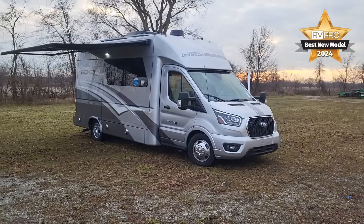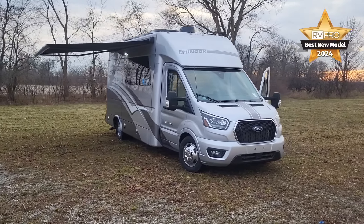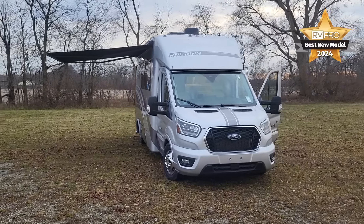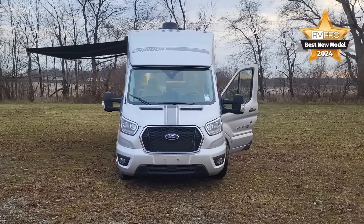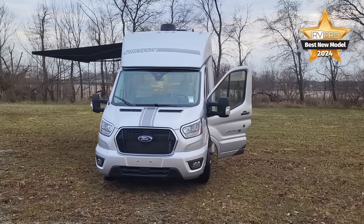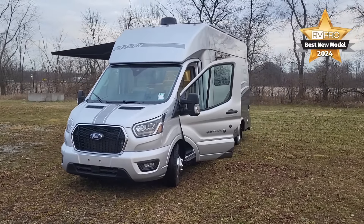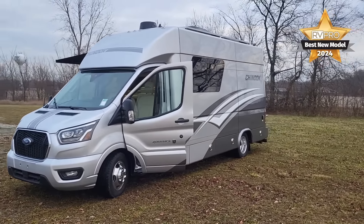All-new paint job for this guy with a whole new paint scheme. You can see on the outside a couple things: we've got the Girard Omelis awning on the camping side, and the new Chinook racing stripe on the front. With the door open, you can see the Maverick and the XBeyond 360 decal.